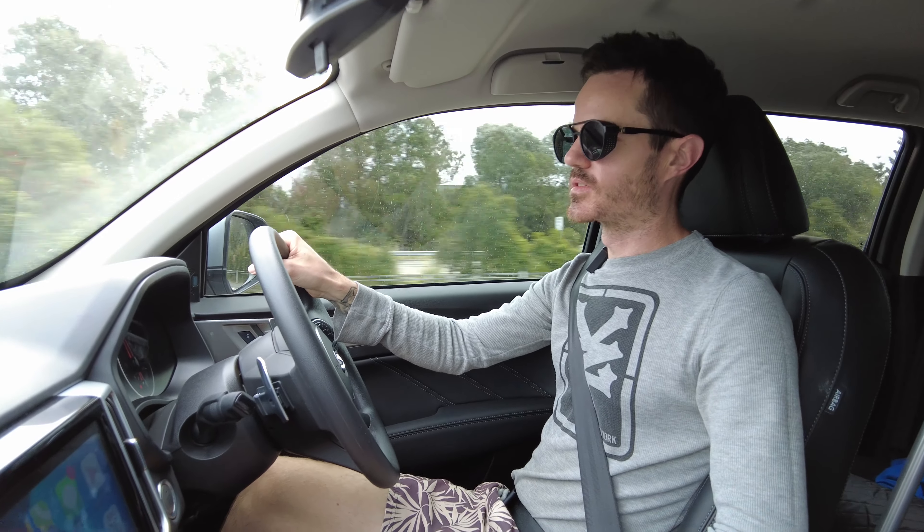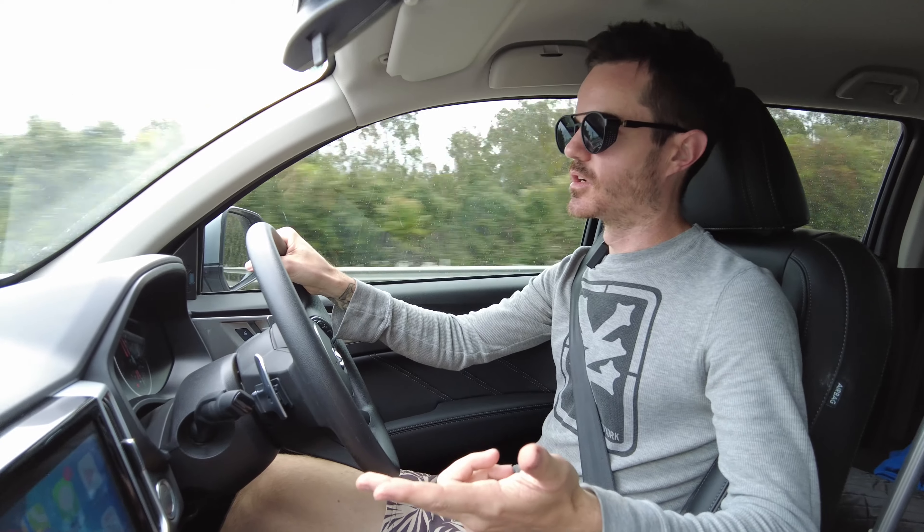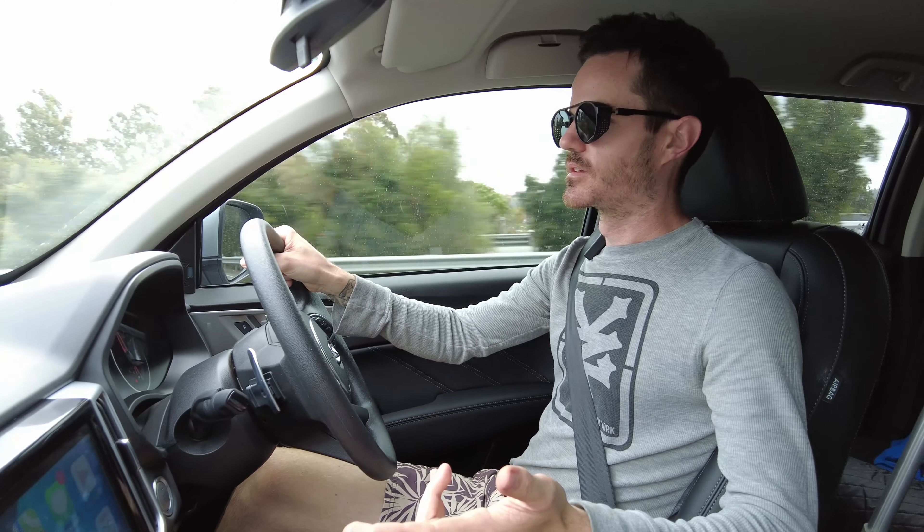With this sort of weight — a pop-top caravan at about the 1500 kilo range — you've got no issues towing with this thing. It tows it perfectly, so I definitely recommend this if you're looking for a good tow vehicle. It's not ridiculously expensive either.